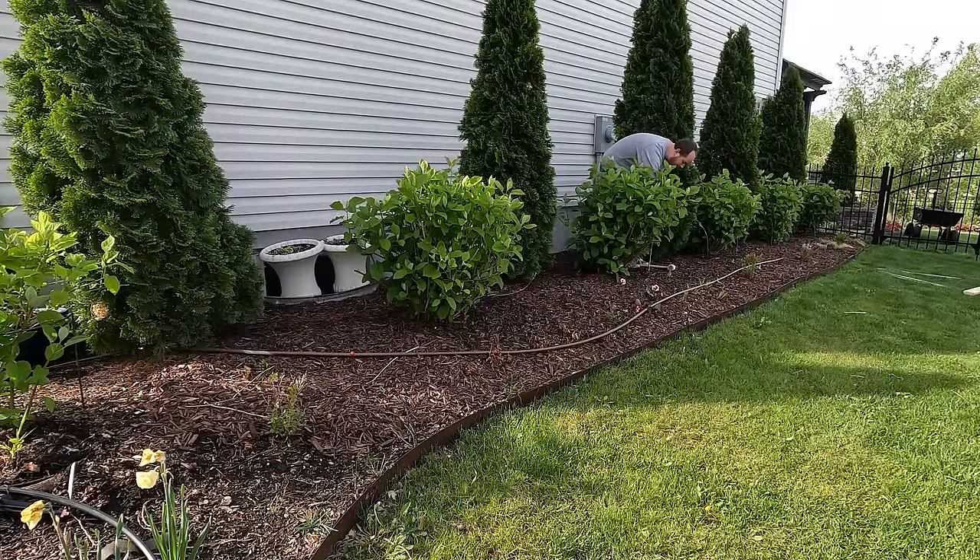Some of these limbs are really tender too, because they're brand new fresh growth from within the past couple of weeks. And I'm not too terribly concerned about hiding these supports, because like I mentioned, in a few weeks you won't be able to see they're here anyway.